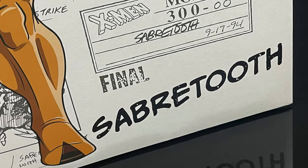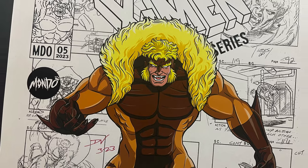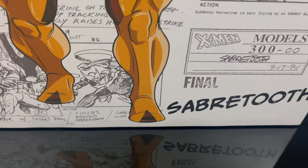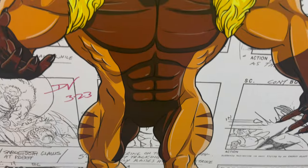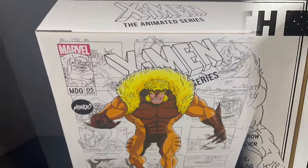Good old Graydon Creed Sr. Watch X-Men: The Animated Series and you'll understand the comics-to-animated-series differences. But the box is enormous — it's huge, it's like stupid huge, but it's very cool nonetheless.